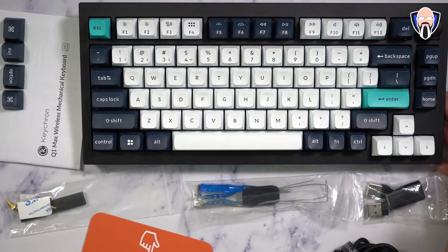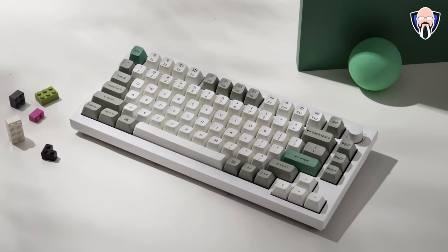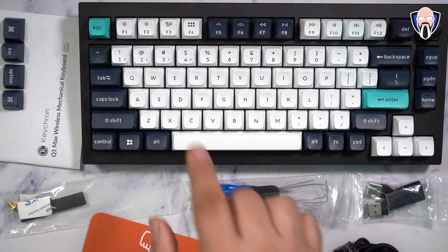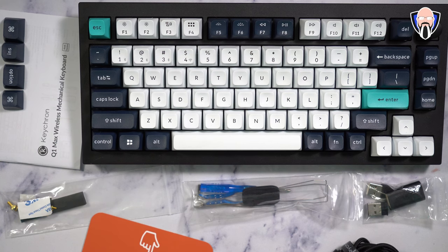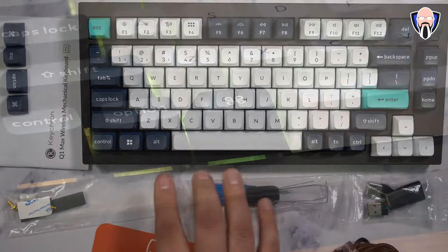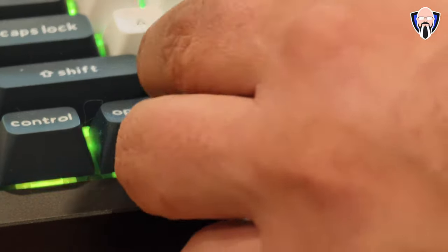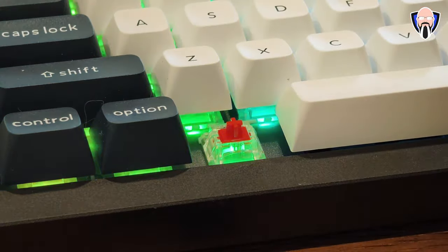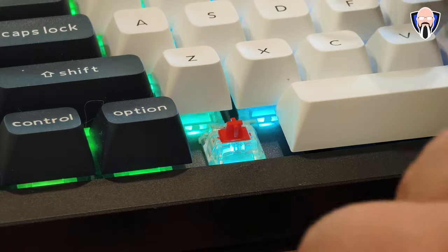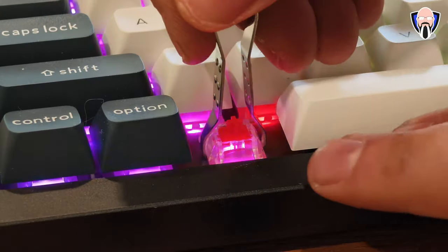Here we are — the beautiful Q1 Max. I chose to go with this color scheme. There's a gray tone option, but I felt like this one looked really nice. It will require a little more maintenance because of the white keycaps, but it's definitely going to be a lot of fun. Out of the box, it comes in Mac configuration, and it's pretty simple to switch it over. I went ahead and removed the Windows key and Alt key on both sides, and replaced them with the Mac configuration — swapped them over with Alt and the keyboard key.